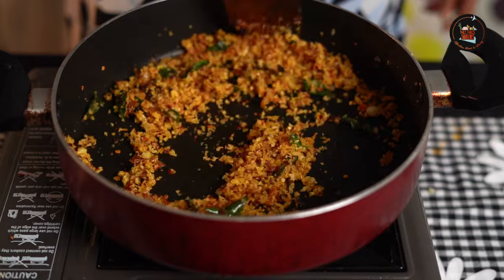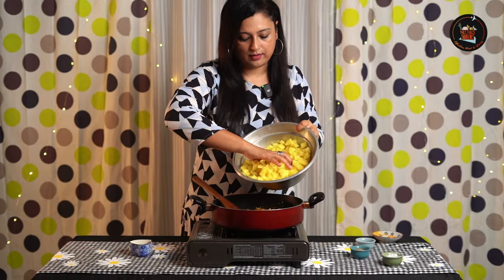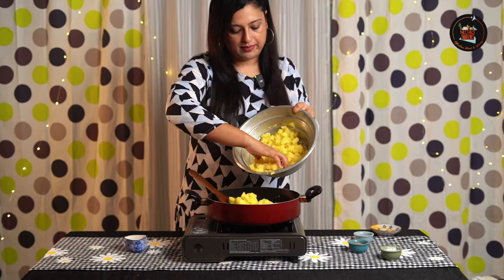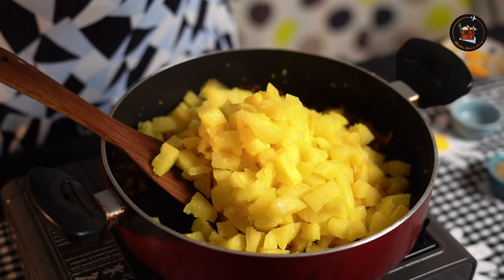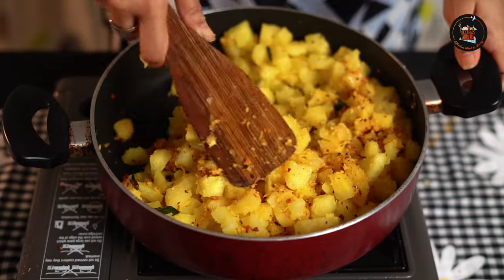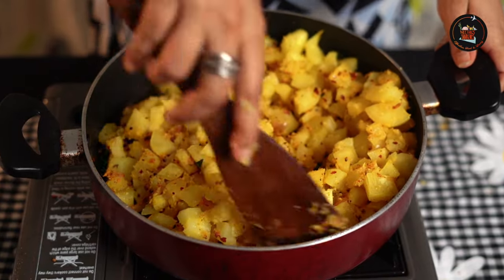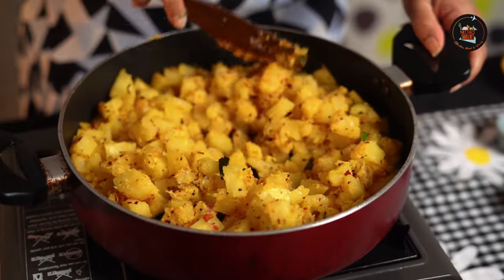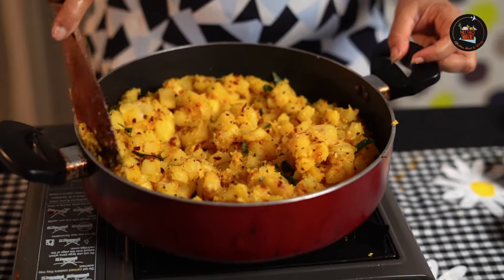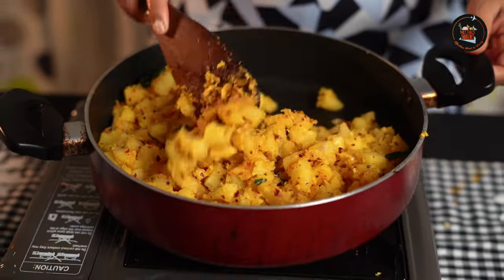The coconut is lightly toasted now. Add the kappa — the boiled and cooked kappa. We coat the grated coconut onto the kappa. If you want, do add some more coconut oil. Add salt if required, add some more curry leaves, and if needed please add a little more coconut oil.